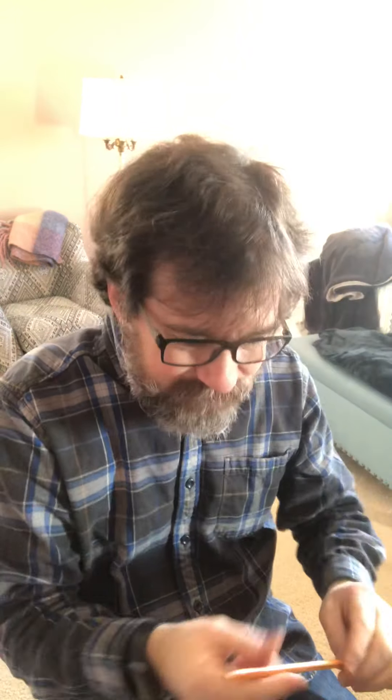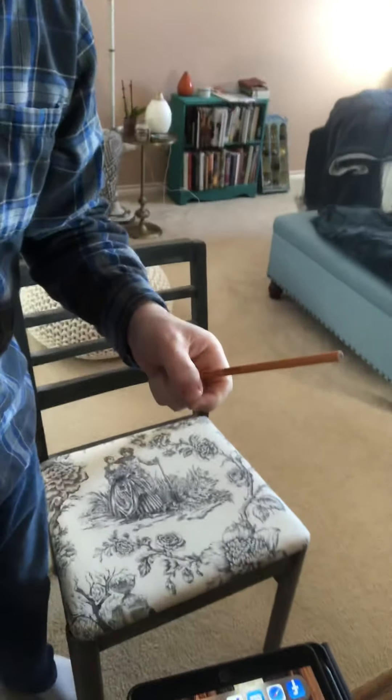Hello my friends, it's time for another magic lesson. I will show you first and then I'll perform it. I have a pencil and it's not a regular pencil, it's a rubber pencil. You can see it looks like rubber but it's still hard. Now I'm gonna bring this down here so you can see this.